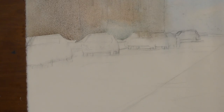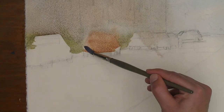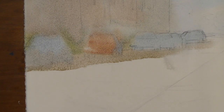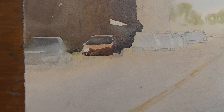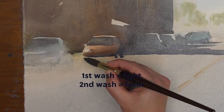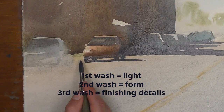When I paint cars I try to incorporate the car into each stage of my painting. In the first wash I'm laying in the lightest values of the car — what are the reflections looking like, what are the lightest colors? If it's a red car, typically I'm laying in a light red color now. When we get into the middle values and darks we can do a darker version of that color, and once you do this you can really give your car form. The first wash gives you light, the second wash gives the car form, and the last bit of darks give your cars the details they need to finish them off.